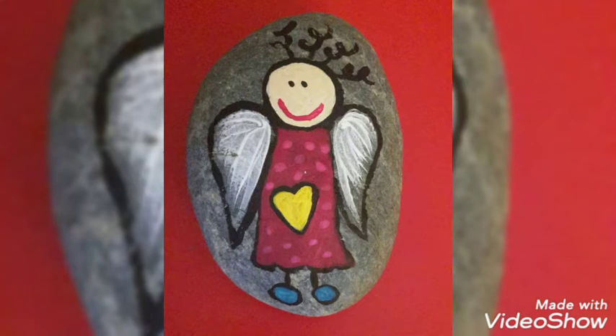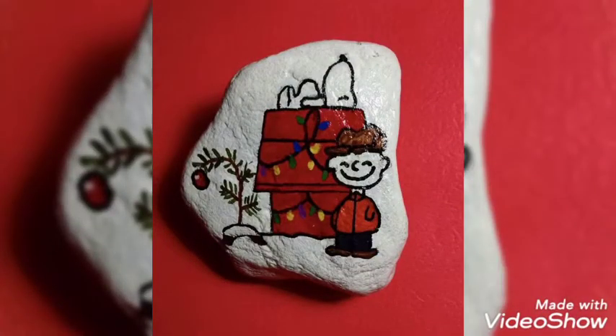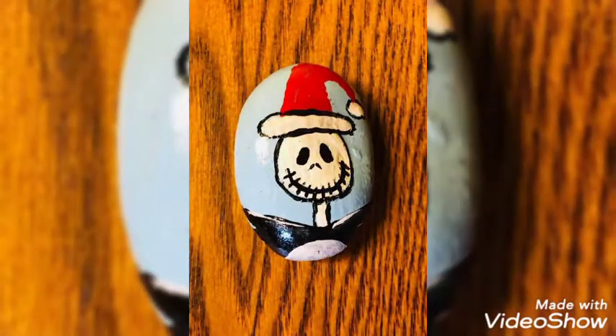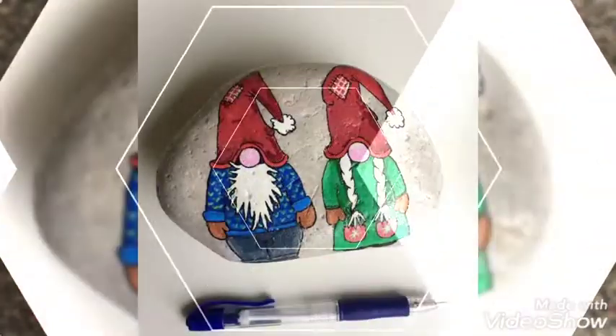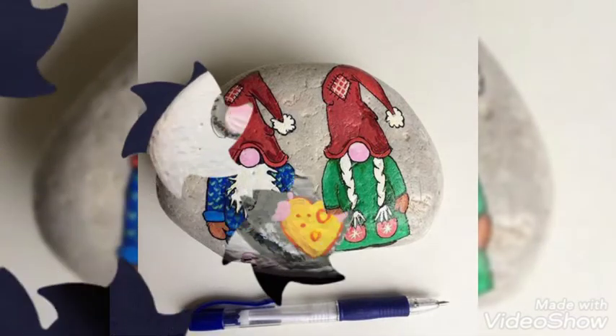I hope you are liking our videos. Keep supporting us the way you are. Inshallah, in the nearby future we will be bringing more innovative and creative ideas for you, so that you may get creativity into your mind. These are very beautiful Santa Claus drawn on the pebbles, showing the Christmas love.